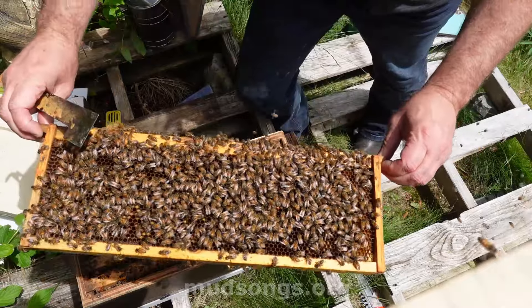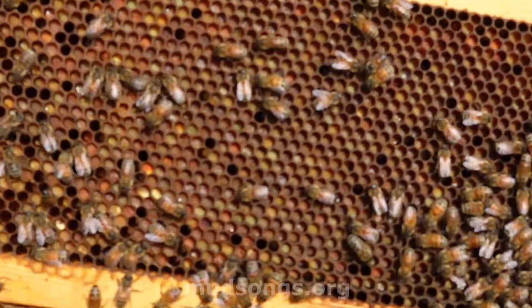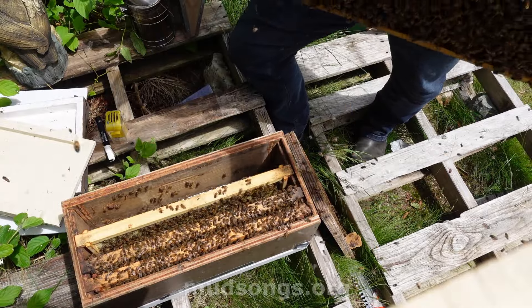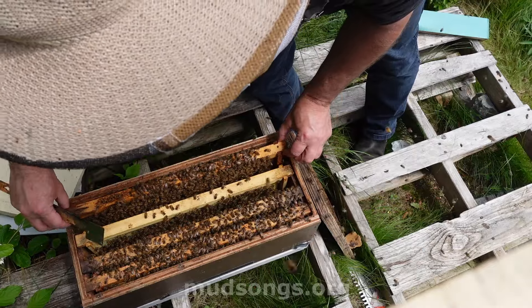This is a frame of pollen — you can see the pollen there. So that was overwintered pollen. These bees in Flat Rock, they collect a lot of pollen. All right, so let me see if I can find this queen.